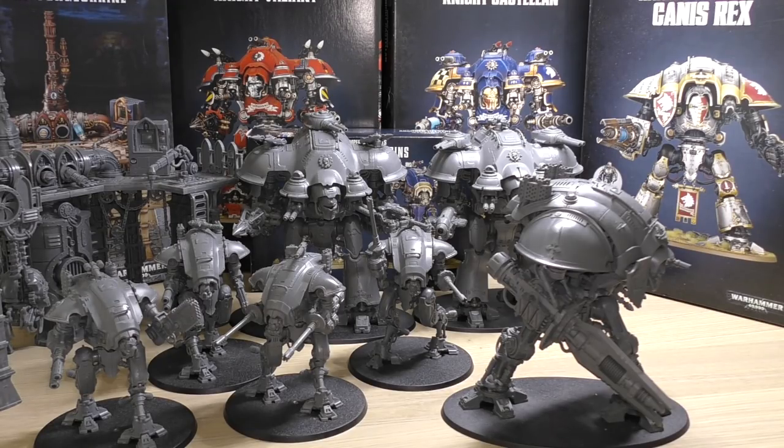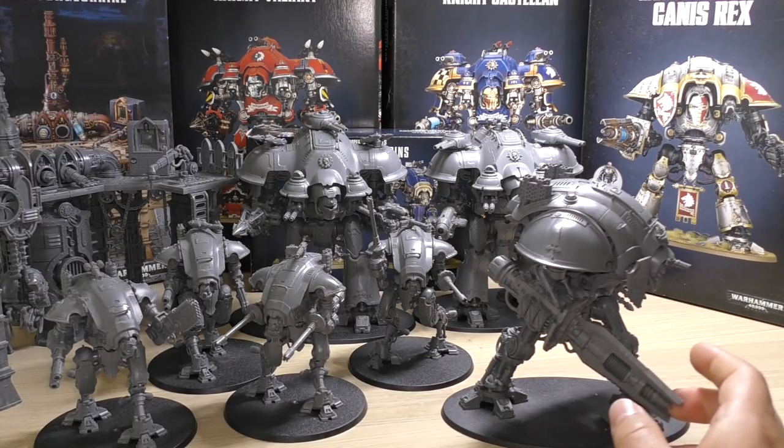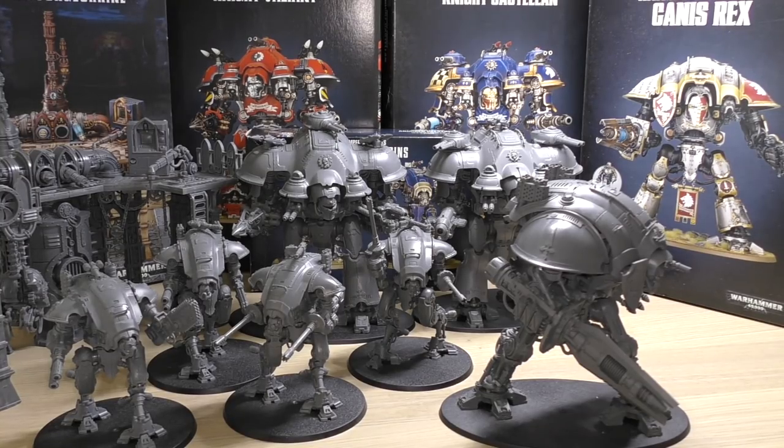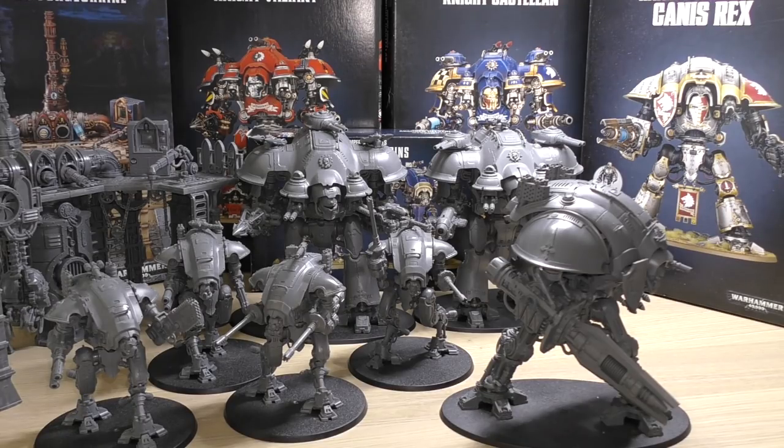They also brought about a higher-strength close-range profile: 18-inch range, Heavy d6, Strength 12, AP minus 4, damage d6 — so you get closer and use that high-strength anti-armour weaponry. They also introduced the option of a multi-laser on the Knight, which is a much-welcome addition for Preceptors — same profile as a heavy stubber but Strength 6 instead of 4. Would have been nice to see multi-lasers on the Paladin and Errant too, but it's only available for the Preceptor and Canis Rex.